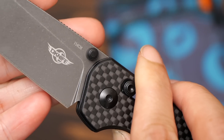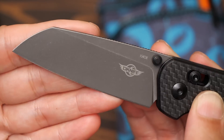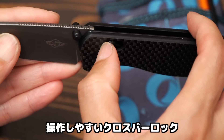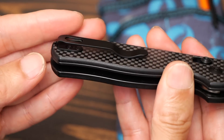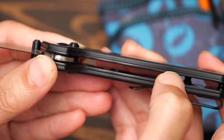It's called 154-CM. The blade is black stonewash, gray-like color, crossbar lock, deep pocket clip. The handle is carbon, and the inside is G10.